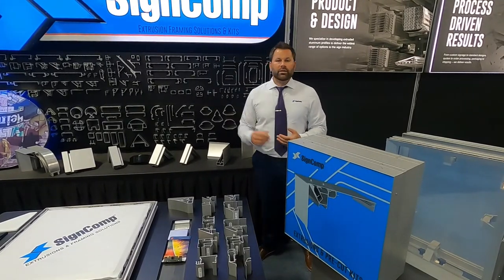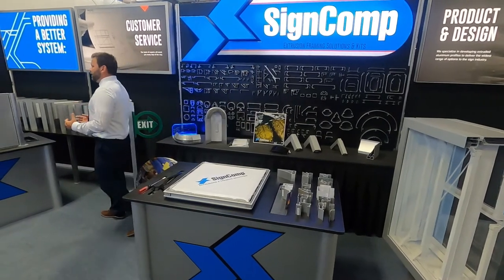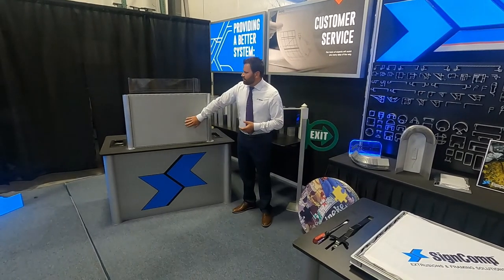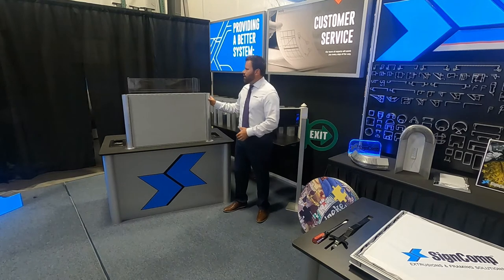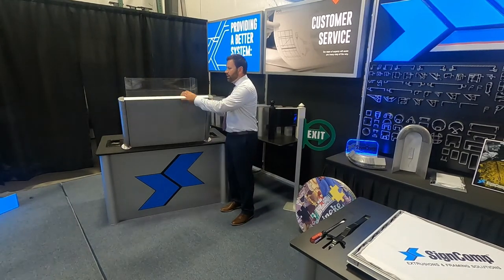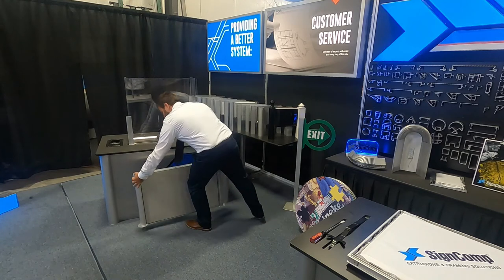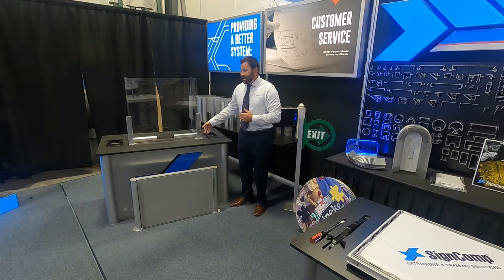Over in this area we have some creative solutions when it comes to sneeze guards or protective barriers. I have three samples to go through quickly. First, something similar to cubicles — we've used our soft signage frame put between two of our architectural posts. For this example we used our three and a quarter inch radius post, double sided, with our soft signage frame. It gives a nice sound barrier as well as a protective barrier. We can go tabletop or suspend it above cubicles to get that added protection.